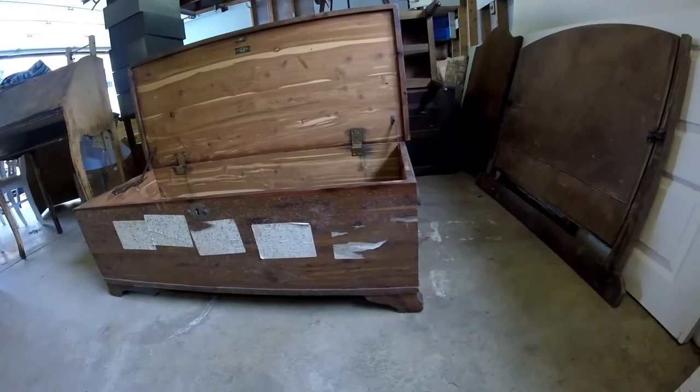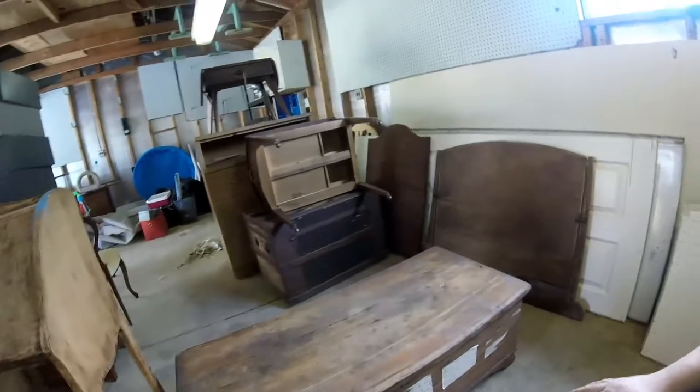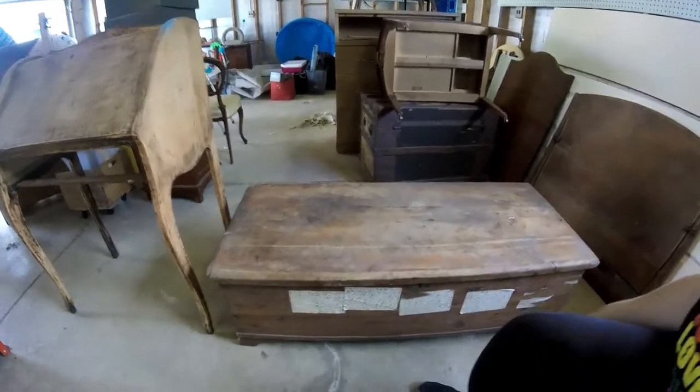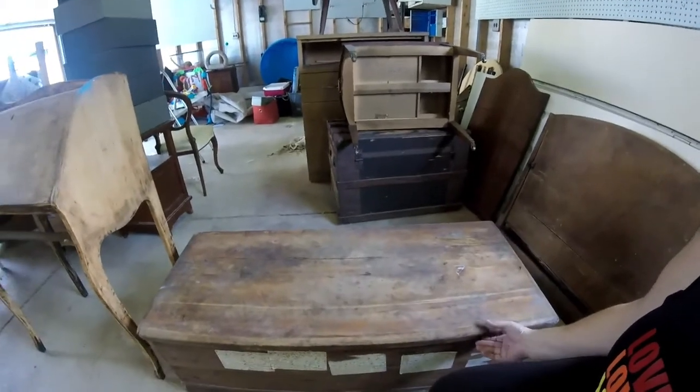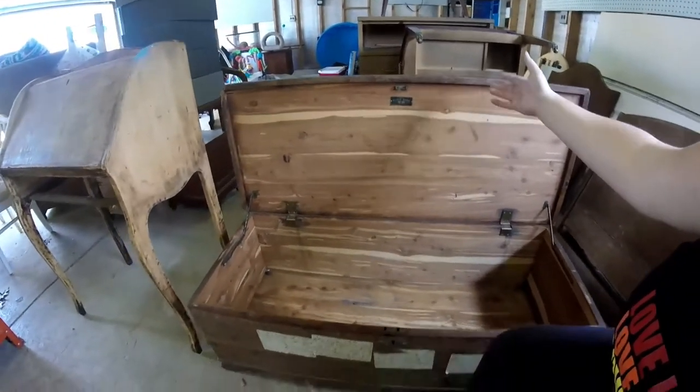A little bit about this chest: it's a Klein Brothers full cedar chest. The Klein Brothers were in business between 1910 and 1930, and then in 1930 they closed their doors, moved to Florida, and never made furniture again.